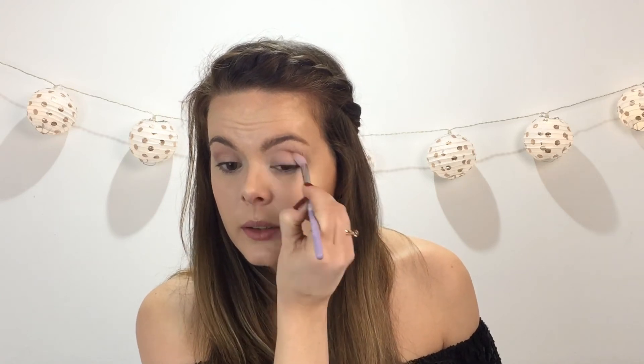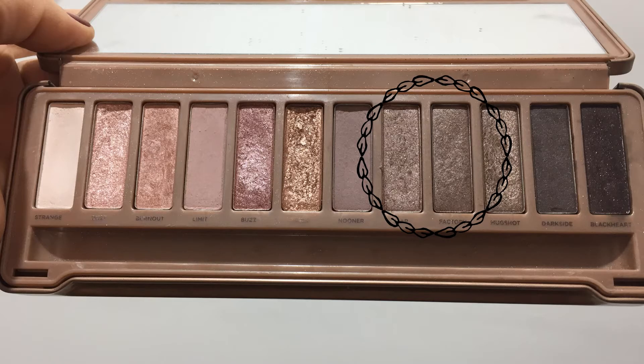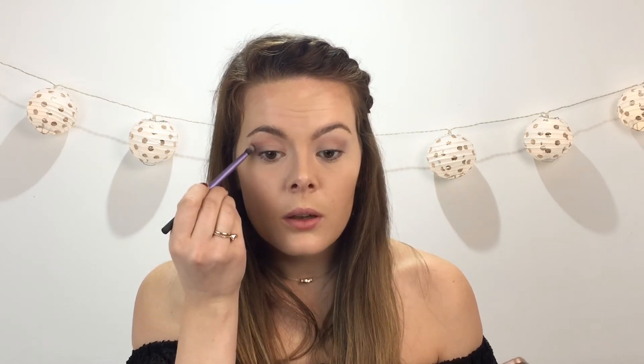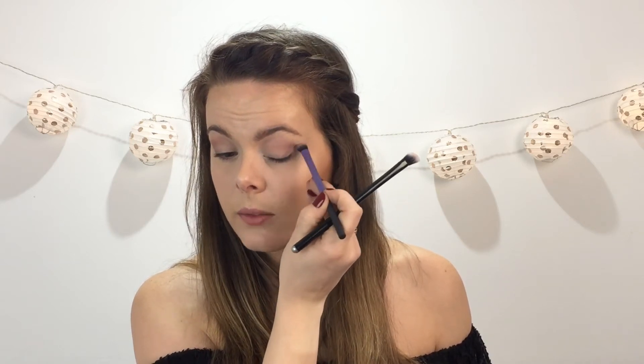I'm just deepening this crease a little bit. Then I'm going to go with my Real Techniques base shadow brush and I'm going to kind of mix up Lyre and Factory - these two shiny colours. I'm just going to concentrate it on the outer corner here. I want to kind of lift it up a bit. I'm swiping it up there, just getting it into the crease, concentrated at the outside. Make kind of like a V and flick it up.